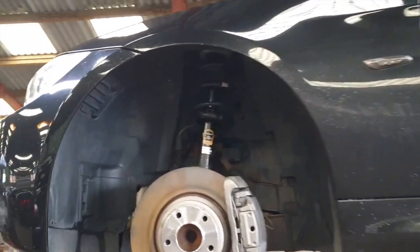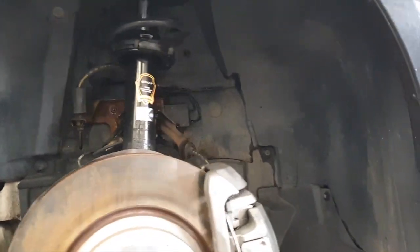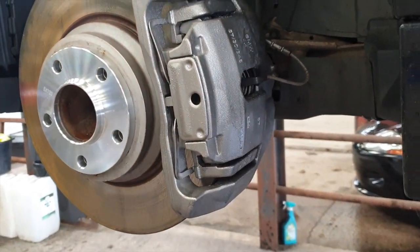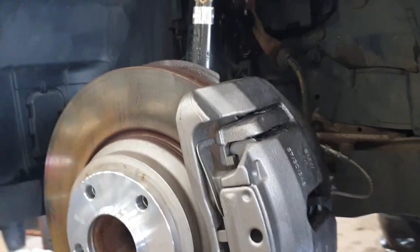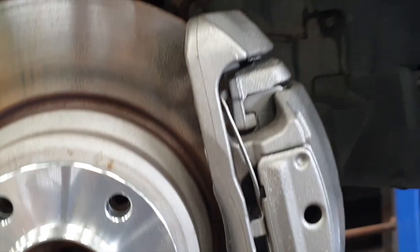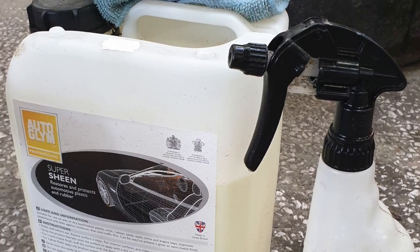All dry underneath. We've given the brake calipers a little blow over. Don't like doing red calipers so we'll use this steel paint — heat resistant paint which is a nice colour, almost like the original colour. So we'll just give it a little blast under here with the super sheen.